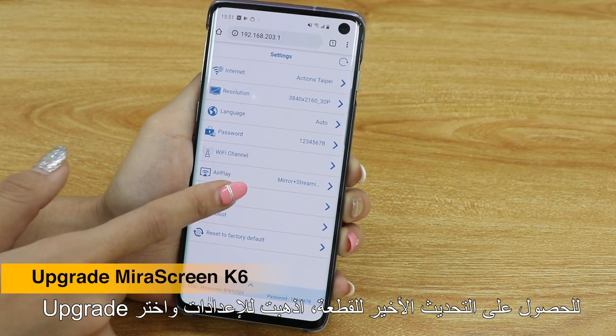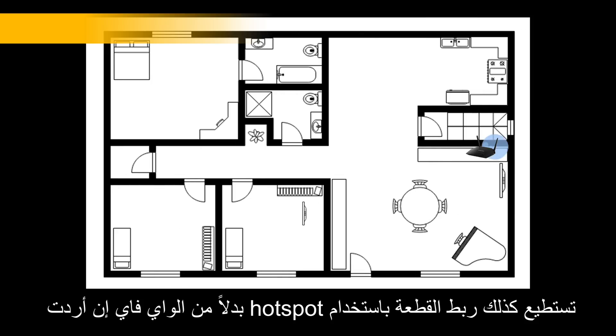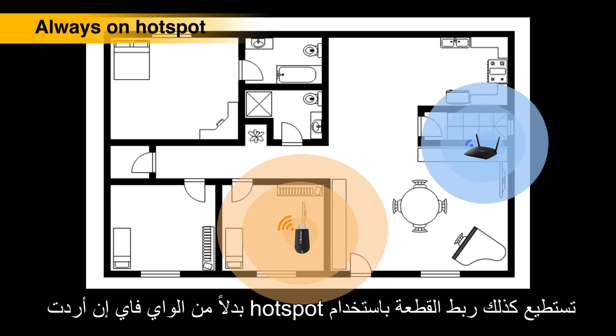To keep your MeraScreen up to date, go to Settings and choose Upgrade. MeraScreen also works well as a Wi-Fi hotspot to extend your local Wi-Fi signal coverage.